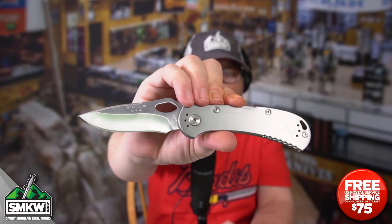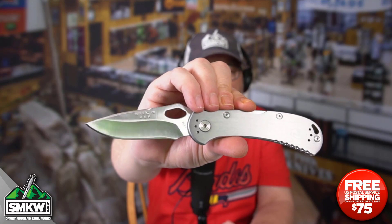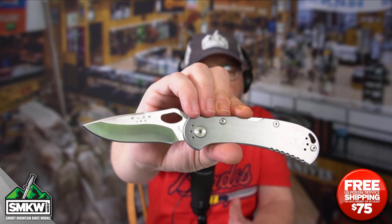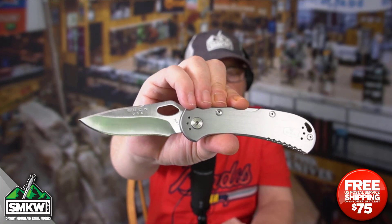This Spitfire features a 3.25 inch 420HC drop point blade with a satin finish. Check out that grind — I think this is a very pretty grind on this knife. It is made in the USA, and it does have a thumb hole opener so you can one-hand this thing pretty darn easily.